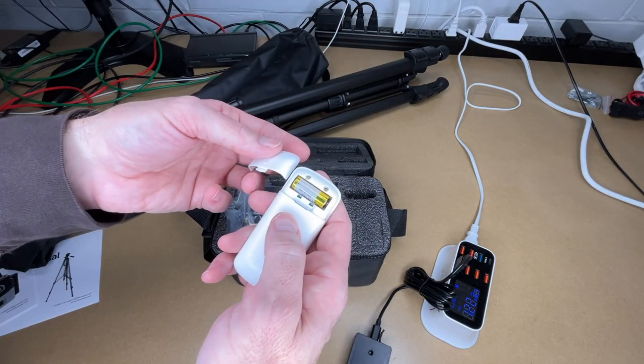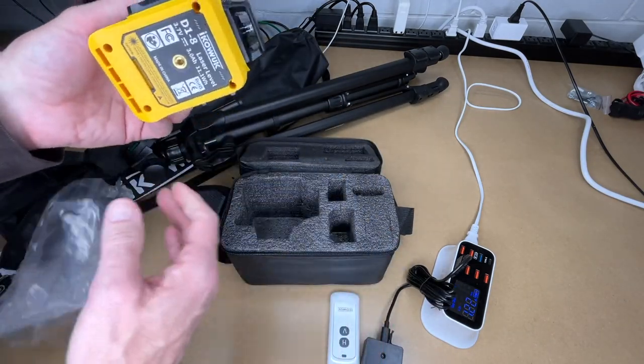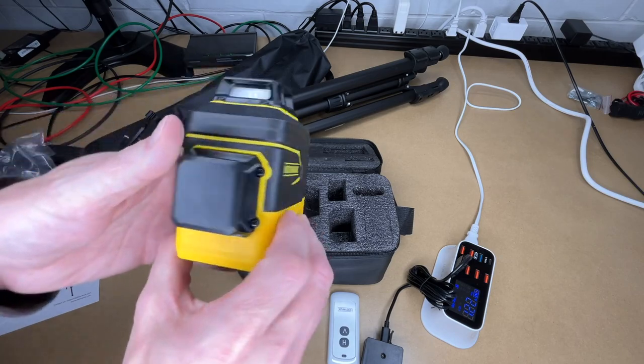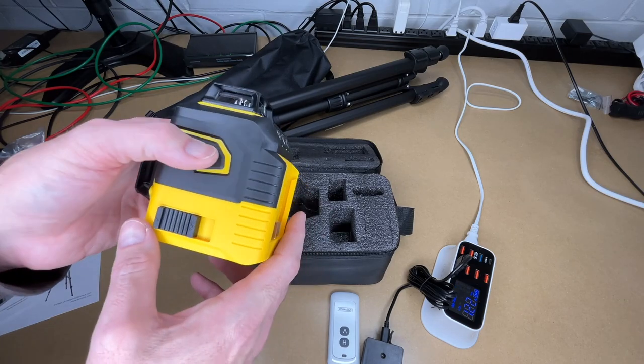The remote has that 23A battery in it. Here's the laser level itself. You can see we have the two levels — horizontal and vertical — with little windows on the four sides, so it will spin around and project the laser 360 degrees. Here are the tactile buttons, and this is where the battery slots in down here.